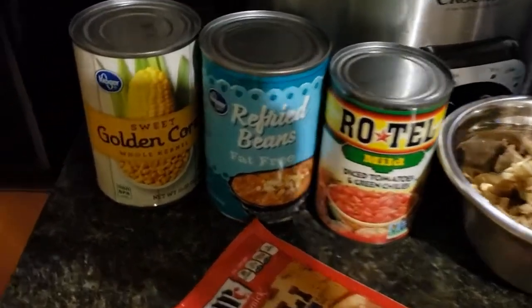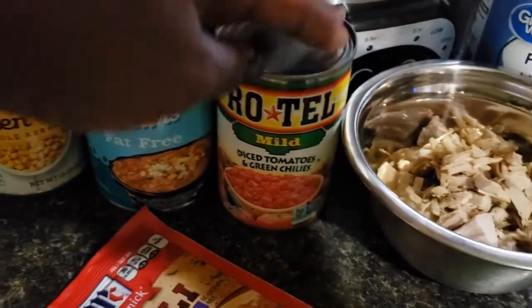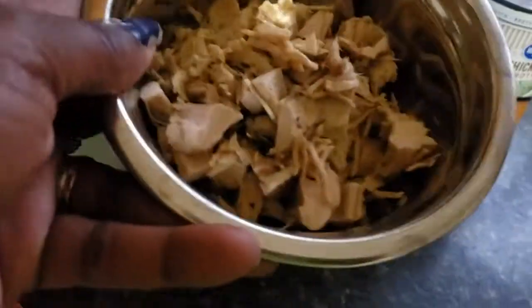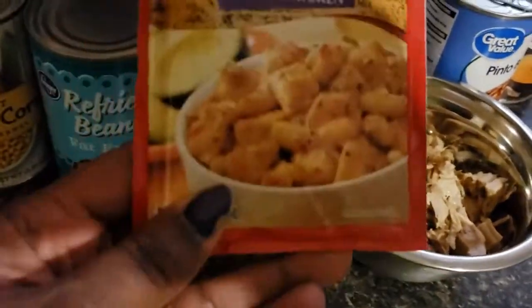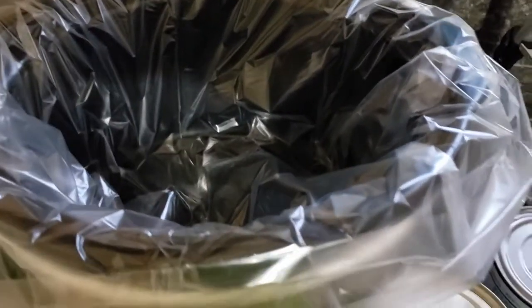We're going to be using a can of corn, a can of refried beans, some Rotel tomato, about two cups of turkey chopped up, some pinto beans, and a can of chicken broth. We're going to use a packet of McCormick chili chicken seasoning and throw everything into the crockpot and just let it go.